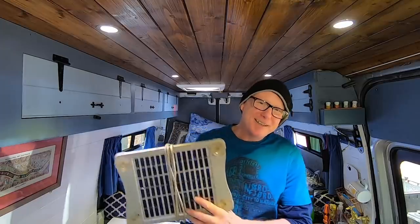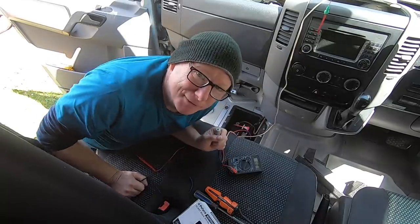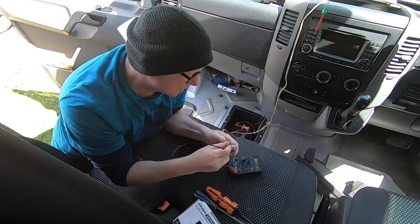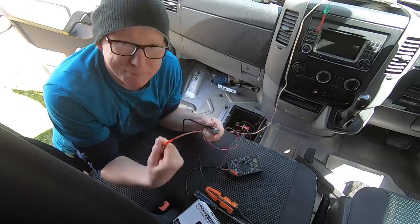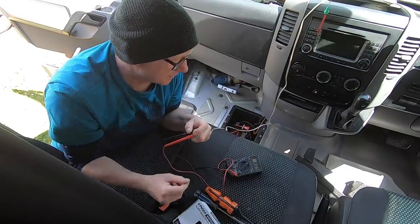I'll demonstrate what this solar panel puts out by measuring the voltage of the battery before I connect it, then measure the voltage once it's been connected, and in between I'll measure the voltage the solar panel is actually putting out. That way you can see for yourself that it is actually controlling the voltage. Once it's connected to the battery the voltage will drop, demonstrating exactly how controlling these panels are. I'm now in the front of the van with the solar panel on the dashboard.